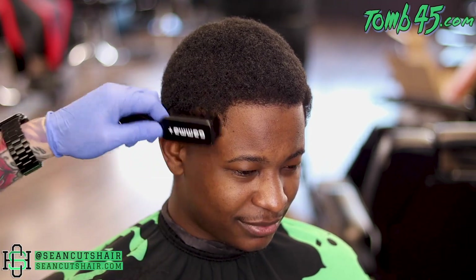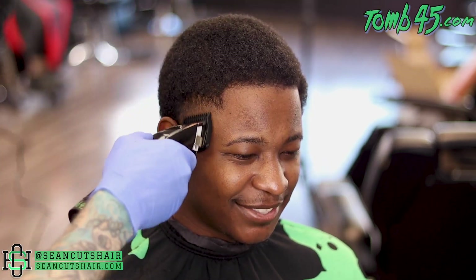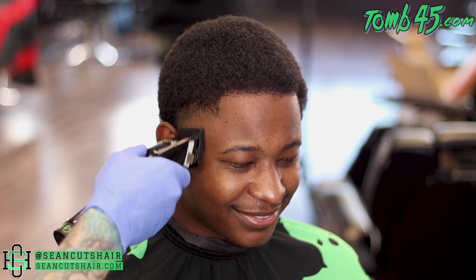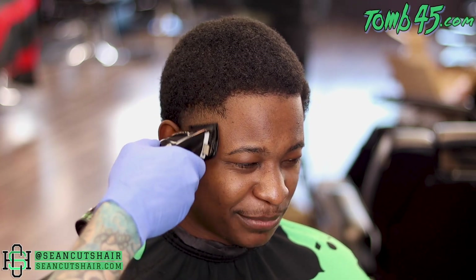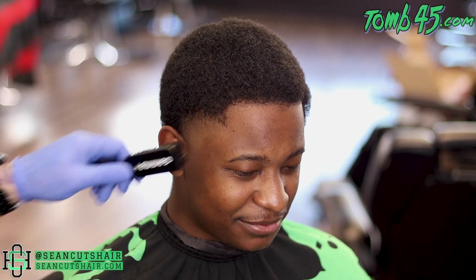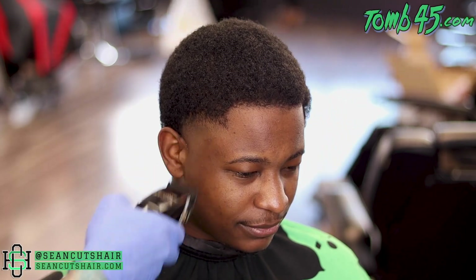Now that we have all that done, we're gonna go ahead and work through our steps again and just fine-tune this haircut — from the one and a half to the one, to the half guard, to the open clipper. My man is laughing right there because I was explaining the next video I'll be doing: I'm gonna be reading some mean comments on a video, and the comments are hilarious. Stay tuned for that — it will be out Sunday.